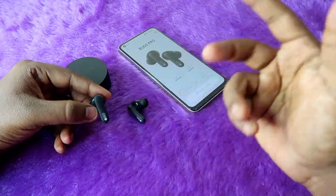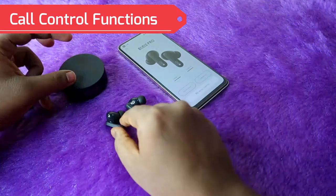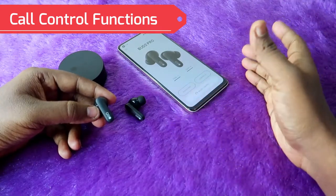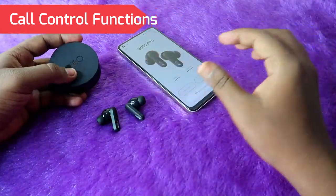As per the brand's claims, the triple mics help you get better calling quality. In terms of calling functions, if you want to attend or disconnect calls, you need to double tap on any one earbud. If you want to reject an incoming call, long touch and hold on any earbud to reject. That is the basic calling function on the CMF Buds Pro.